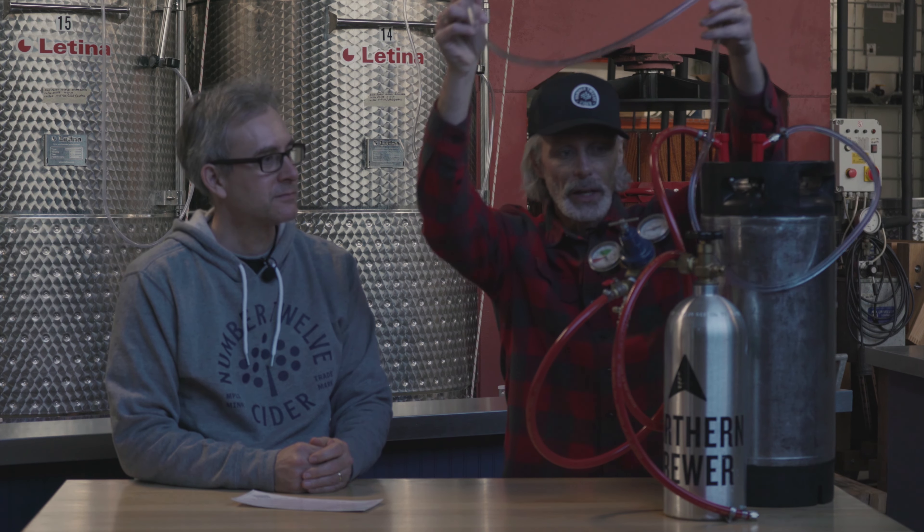A lot of people using home kegs have what we call a kegerator — a converted refrigerator or custom-made unit where you put the keg in with hoses that come out to a tap. But there's a more basic way to do this. Now, you've let it sit for seven days in the refrigerator at 14 PSI. Just so you know, 14 PSI is too much pressure to serve your cider, so before you serve it, be careful — you're going to turn down the pressure and release a little bit of pressure on the head.